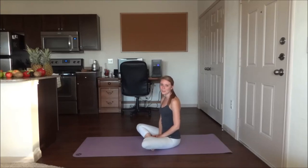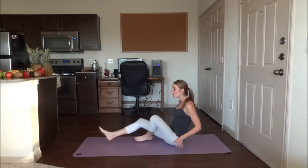Happy Friday! I hope you've had a great week and that you are looking forward to the weekend. I have a yoga routine for you today and we are actually going to start sitting down on our mats.